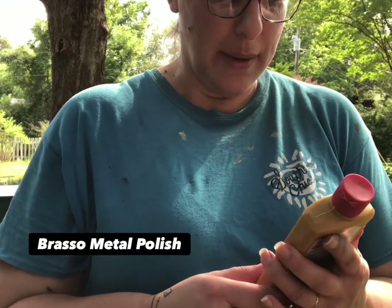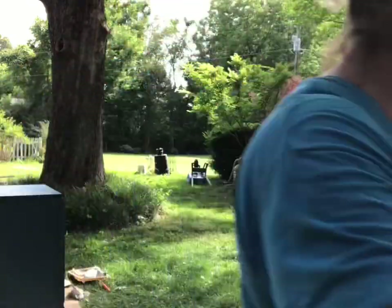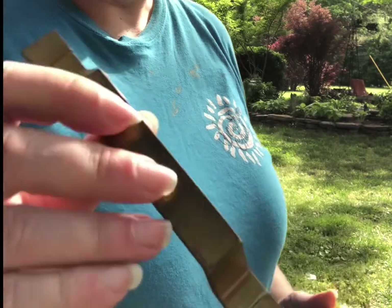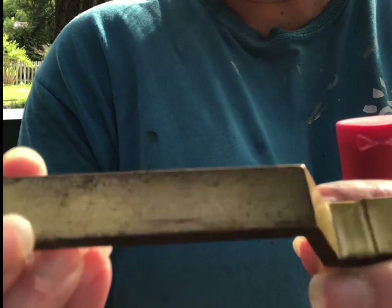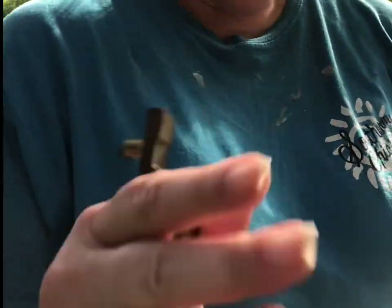While the polyurethane dries, I'm going to shine up the pulls and see if I can get them a little better — they're really dull. I'm going to try this Brasso metal polish. This is what the handles look like right now; you can see they're kind of dull. They've got some weight to them though — we'll see what happens. I'm going to take a before and after picture.